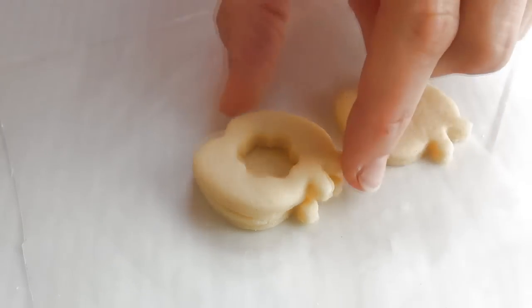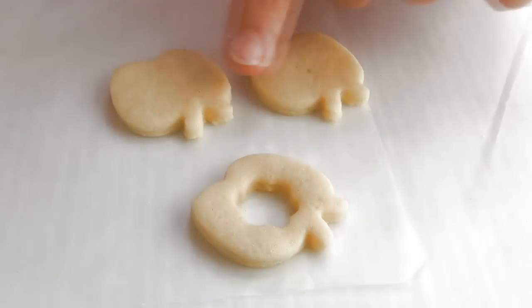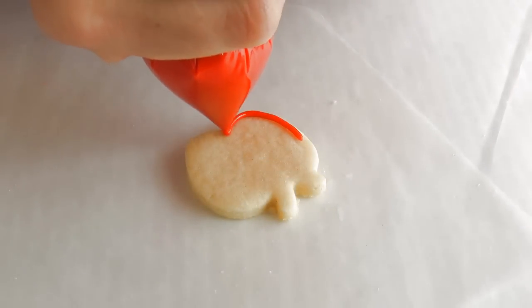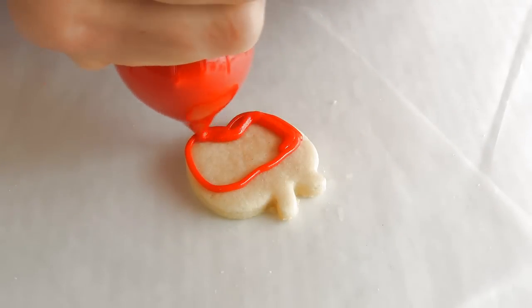Here I baked three cookies — these are mini apple cookies. I cut out a center from one cookie. We're going to decorate one cookie and two of them are going to be undecorated. So first, the decorated cookie: you're going to start by outlining and flooding a portion of this cookie with red royal icing.